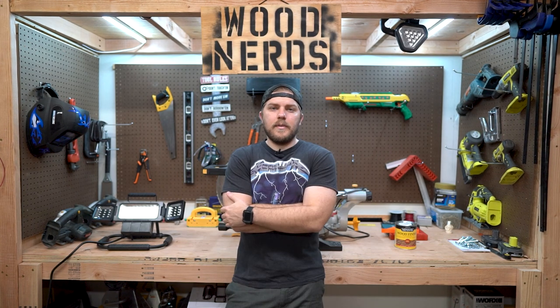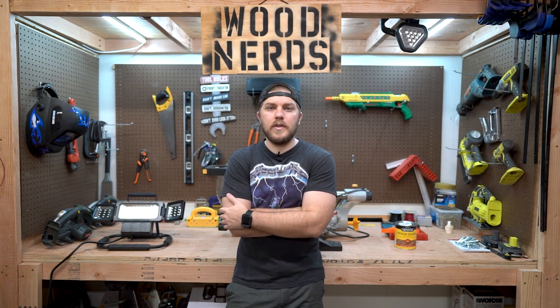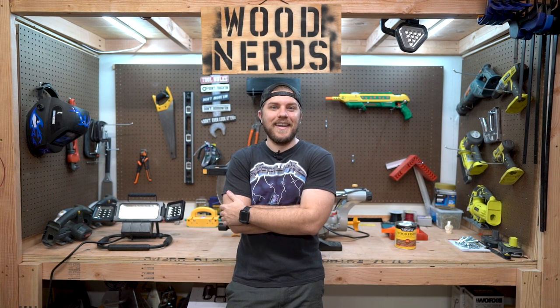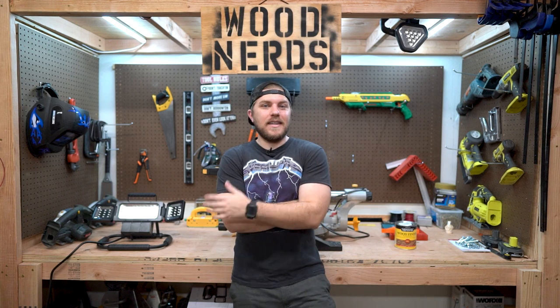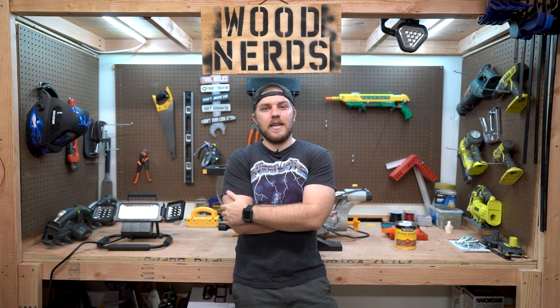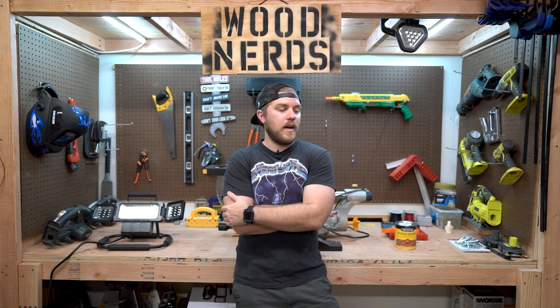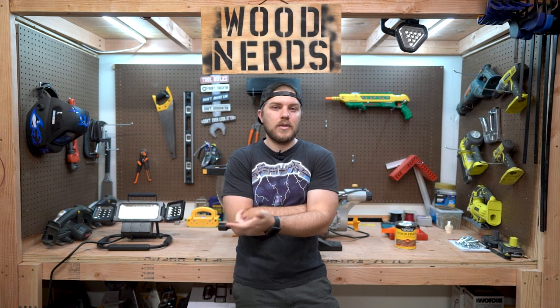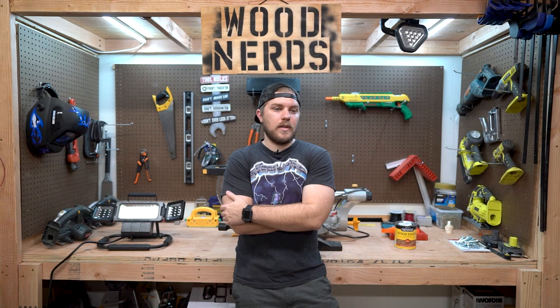If you guys have any questions, let me know down below. If you got some value from this video — if you're getting married, congratulations! It's a real pain trying to set all this stuff up, but again, congratulations. If this is a business venture for you, good luck. If you have any questions, reach out — I'm more than happy to answer those. If you got some value from this video, please like, subscribe, share — you know what I'm talking about. It really helps the channel out. Thank you guys for hanging out with me today. I'll see you next time.